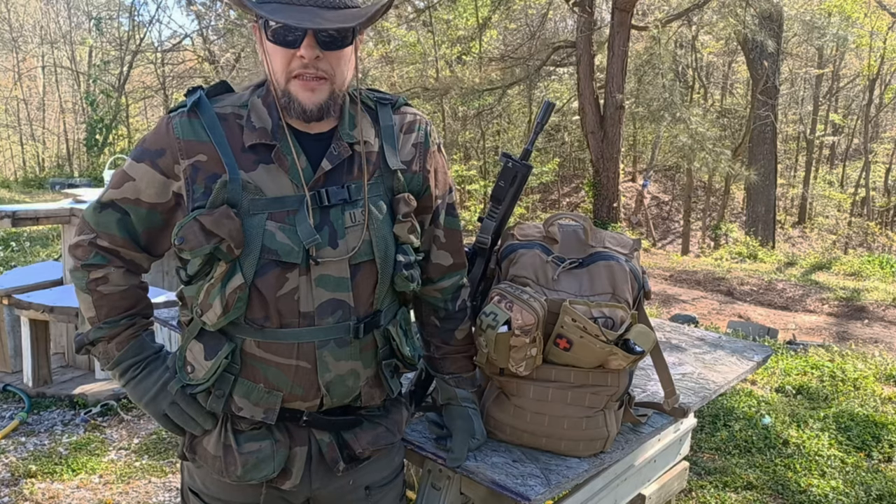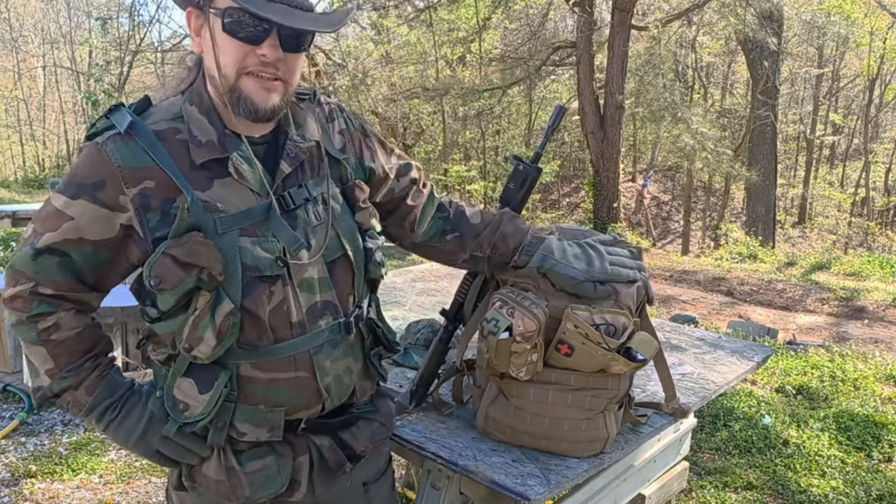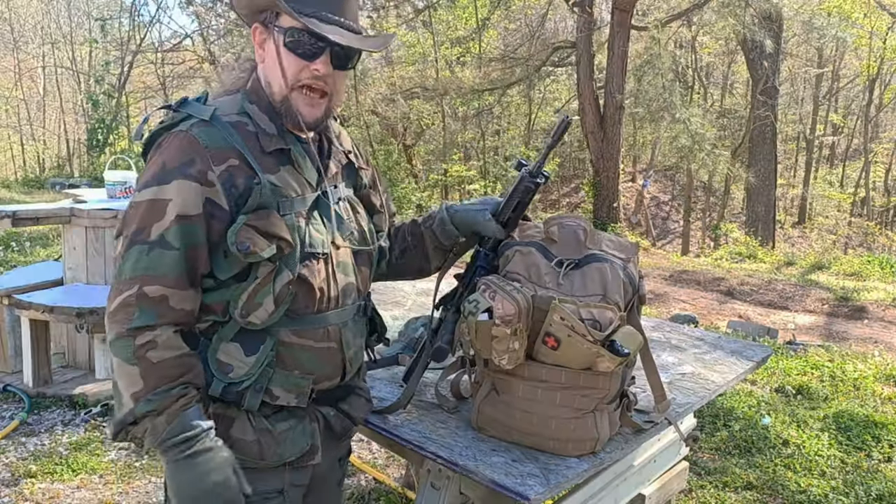Hello YouTube, how y'all doing today? This is Freedom by me. Today we have a full review here on the USMC three-day assault pack.